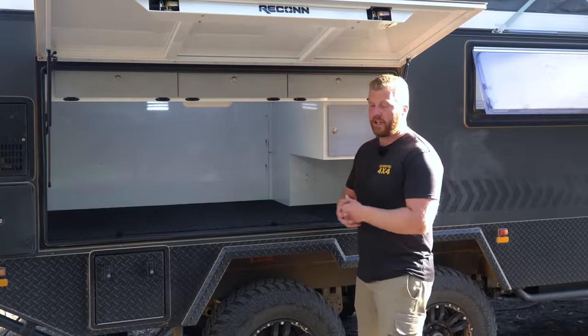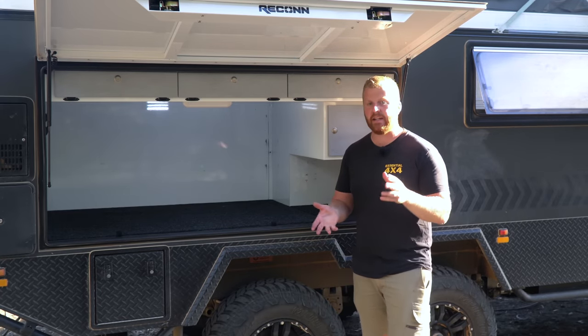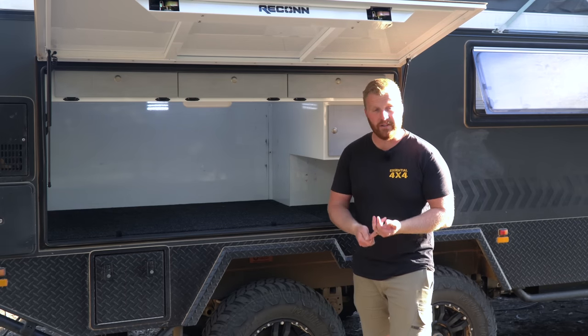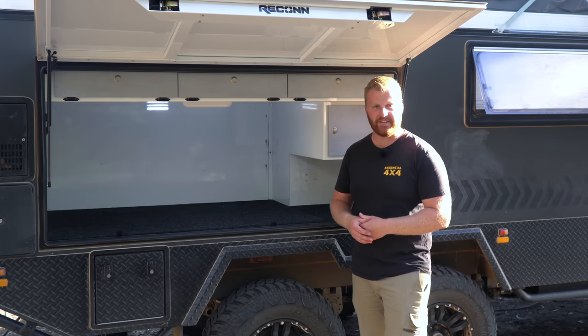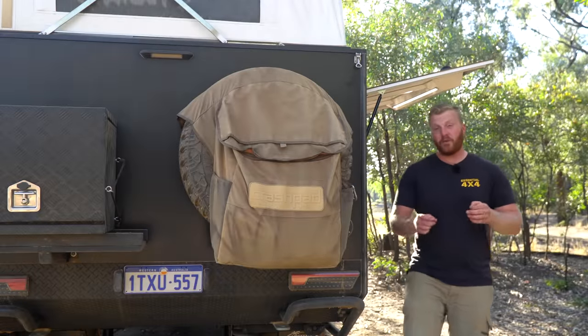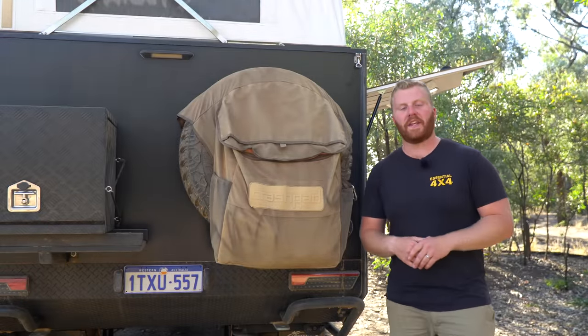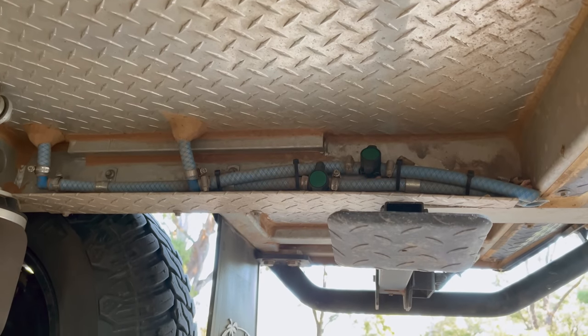The length of time that this additional drinking water tank will last will obviously depend on the circumstance. For us it's generally anywhere between six days and two weeks, depending on environmental and weather conditions, but also whether we're doing big hikes or big driving days. It should be noted that both of these tanks can be drained individually from an outlet pipe just underneath the rear of the camper — it is a very small outlet so it does take some time, but it's there if you need it.